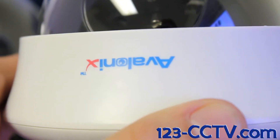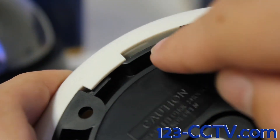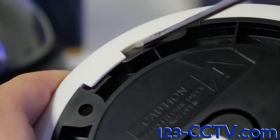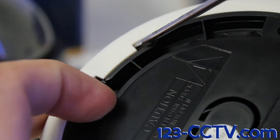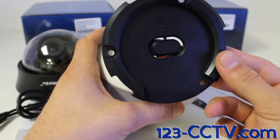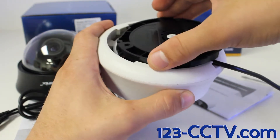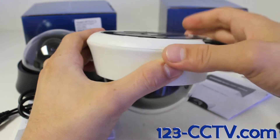Directly under the Avalonics logo, if we flip over the camera, you'll see there is a tab that we will push to allow this center piece — the mounting bracket — to move. All we do is simply apply a little bit of force and the bracket will move. You'll see there are three screw holes for mounting this bracket. Once the bracket is in place, all you need to do is take the camera, push it against the mounting plate, and with a quarter turn, the camera will be fixed in place.